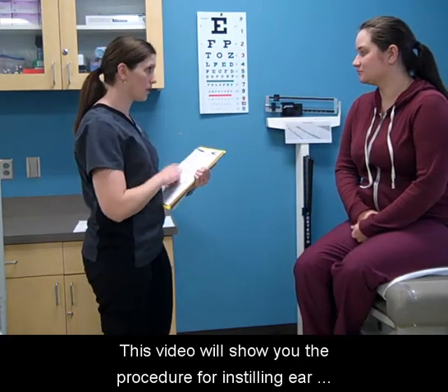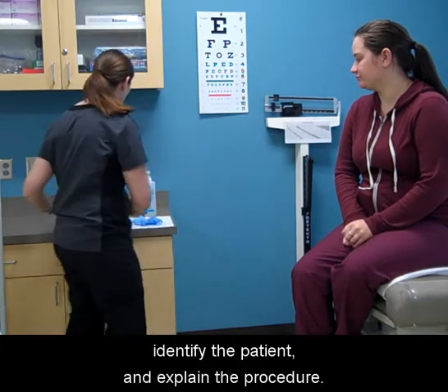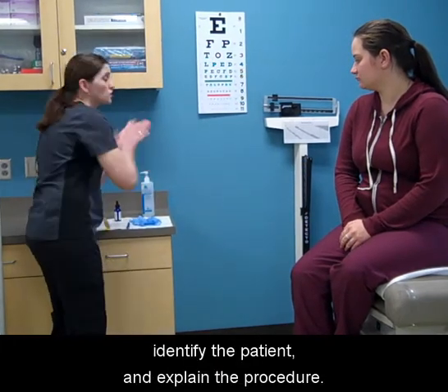This video will show you the procedure for instilling ear medication. Introduce yourself, identify the patient, and explain the procedure.